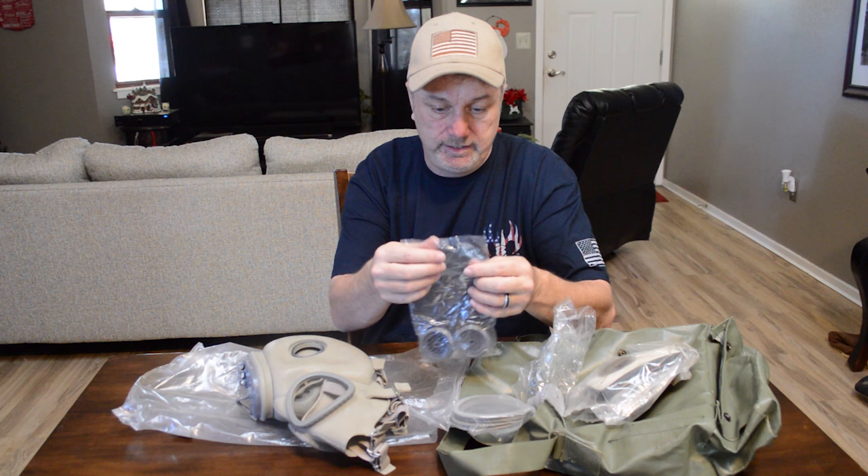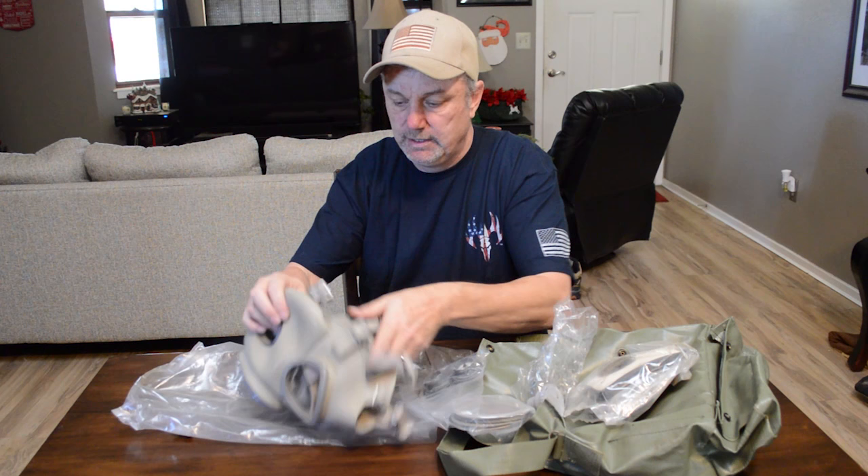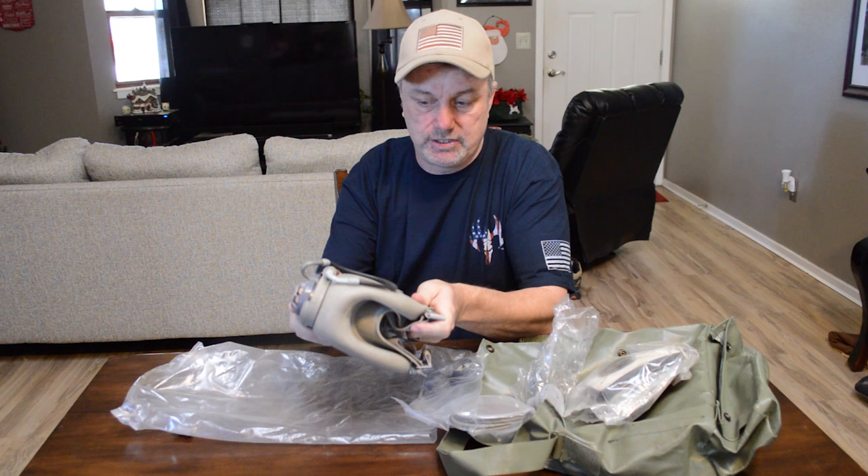These activated charcoal filters — it's not sealed, and I know that if properly sealed, activated charcoal will last a very long time. But these aren't sealed, so who knows how effective they still are.